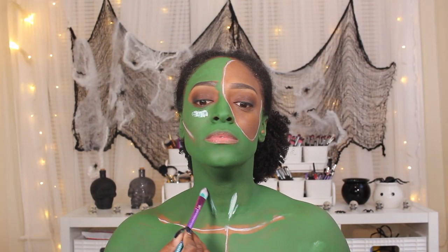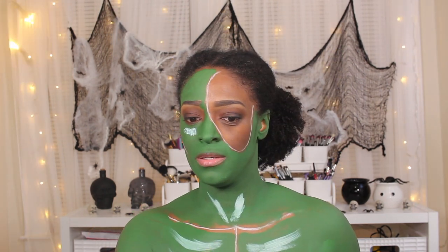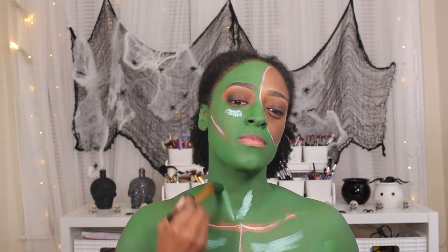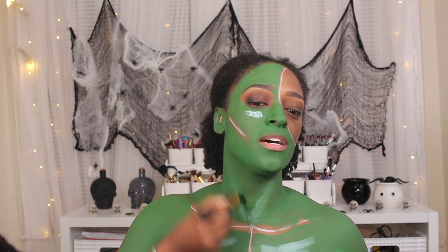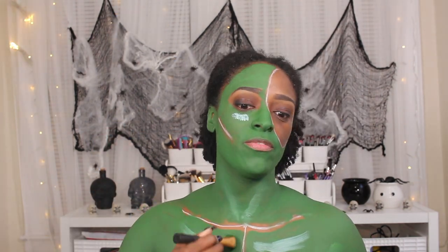Then I'm going to go in with the white — the same Paradise paint — and use this just to highlight and create some ribbed areas on my chest. And I'm just going to go back and forth between the brush that I used to apply the green and just kind of blend it out. It really helps make it very seamless.